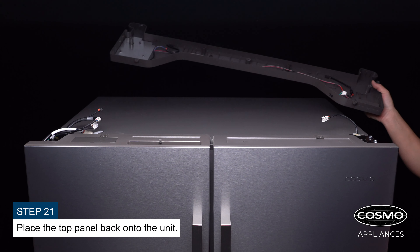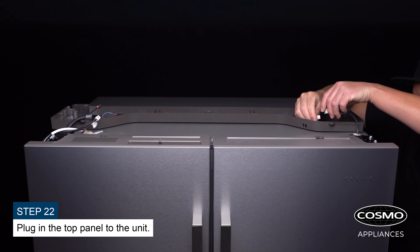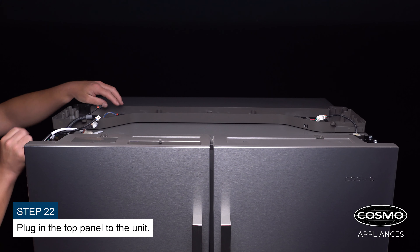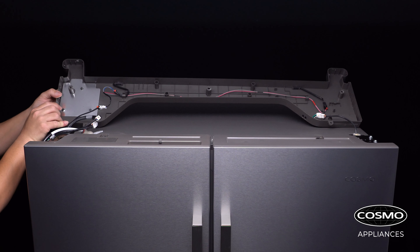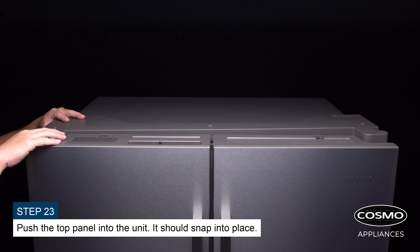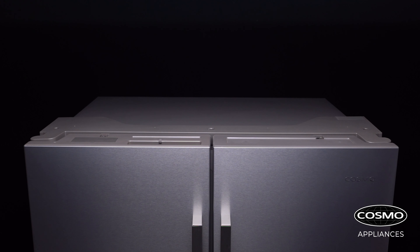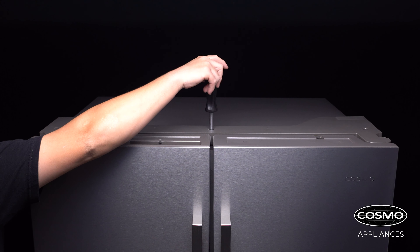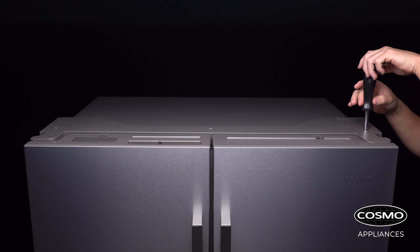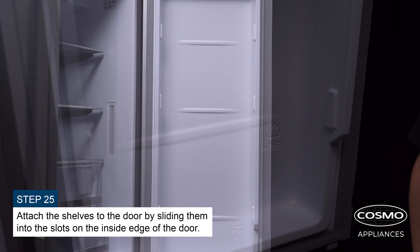Place the top panel back onto the unit and plug it in. Push the top panel into the unit — it should snap into place. Secure the top panel to the unit with the three screws from earlier. Finally, attach the shelves to the door by sliding them into the slots on the inside edge of the door.